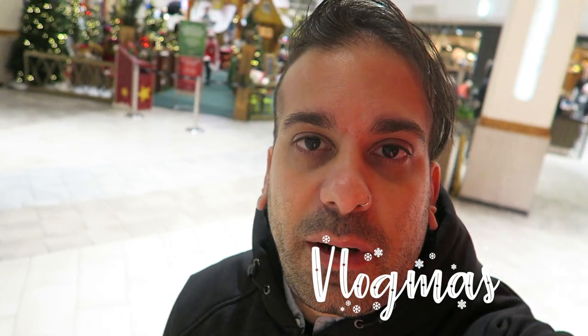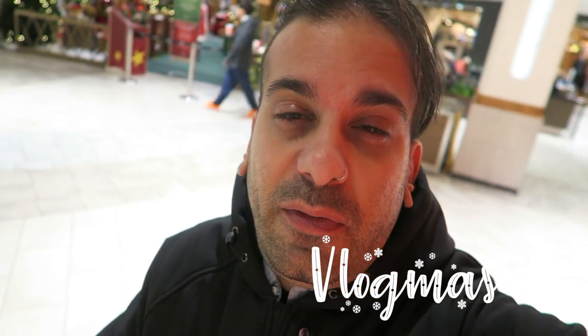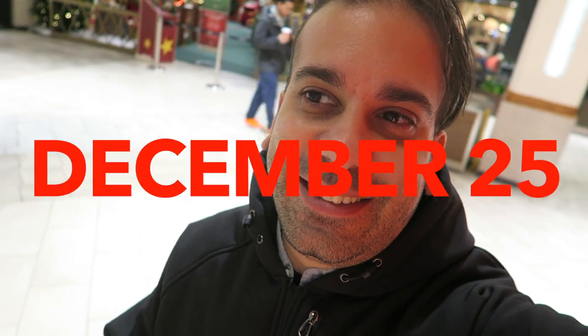How's it going everybody, welcome back to the vlog! It is Vlogmas — I'm taking part in Vlogmas and going to be posting one video a day for the rest of December, from December 1st to December 25th. That's 25 days. I don't know if I'm going to be pulling this off — will you guys be joining me? Let me know in the comments below.